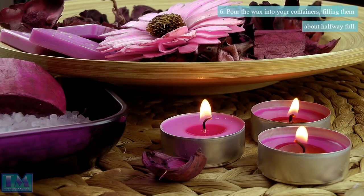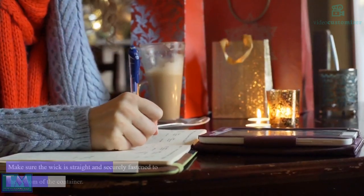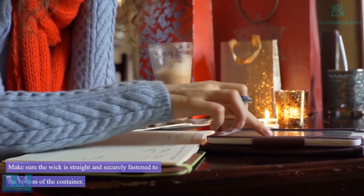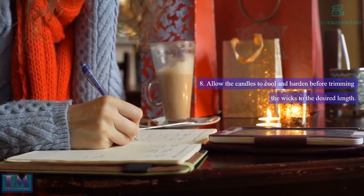Step 6: Pour the wax into your containers, filling them about halfway full. Step 7: Insert the wick into the center of each container. Make sure the wick is straight and securely fastened to the bottom of the container. Step 8: Allow the candles to cool and harden before trimming the wicks to the desired length.